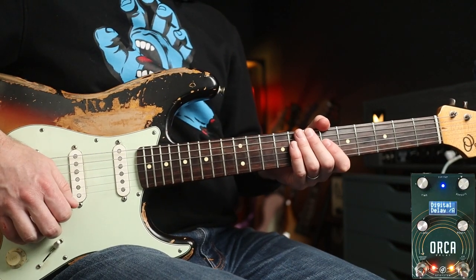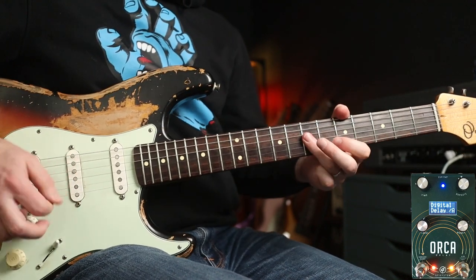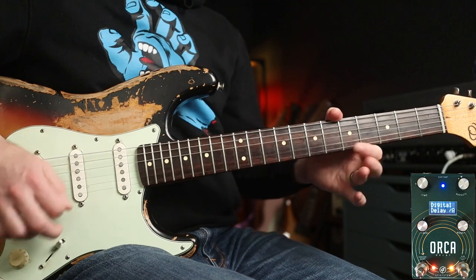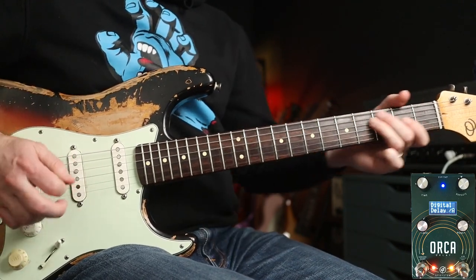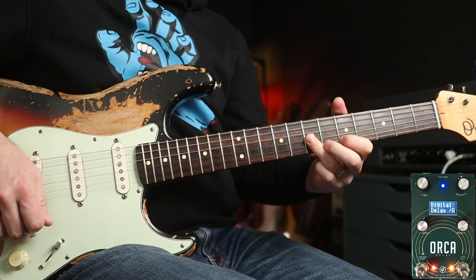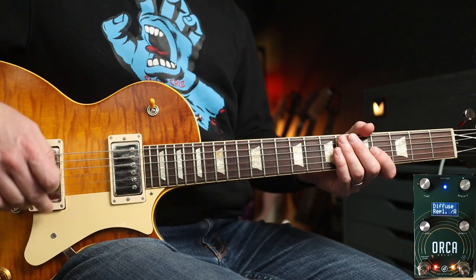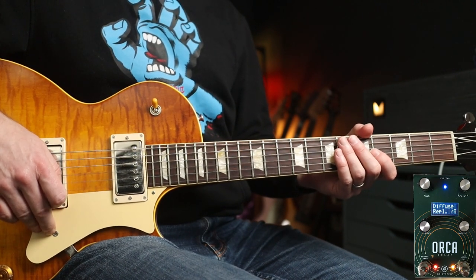With a little bit more gain, another proponent of this is Mike McCready from Pearl Jam in 'Even Flow.' Now if we move back to diffuse mode, we can add some reverb — I've cranked the reverb right up.